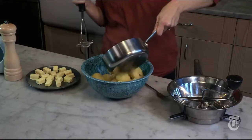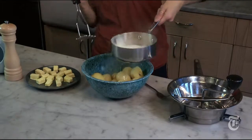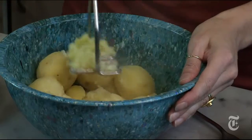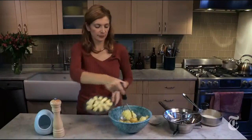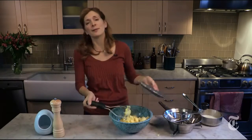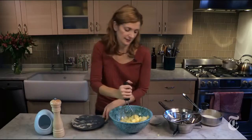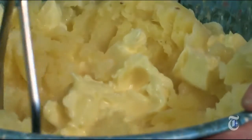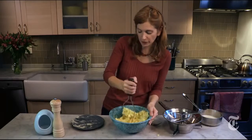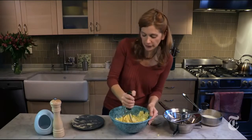Hot milk — cream is good. Just enough to wet them down. Add your butter, lots of butter. I mean, it's Thanksgiving, right? Do not use skim milk. Skim milk will give you lumpy mashed potatoes unless you're very, very careful, because skim milk is practically like water. There's not enough fat in there to keep everything lubricated.